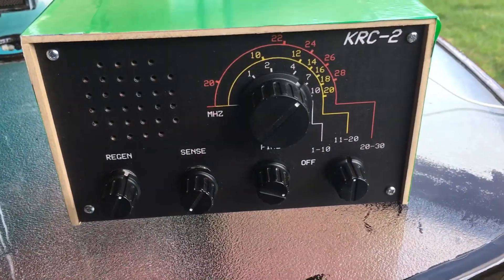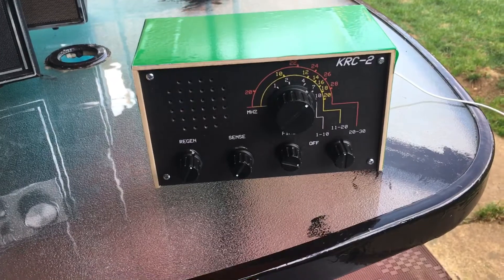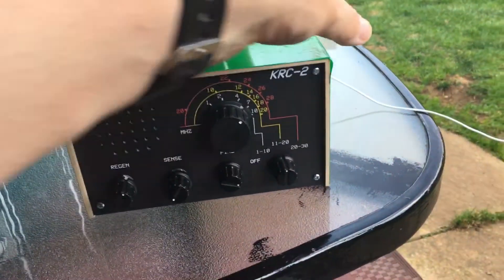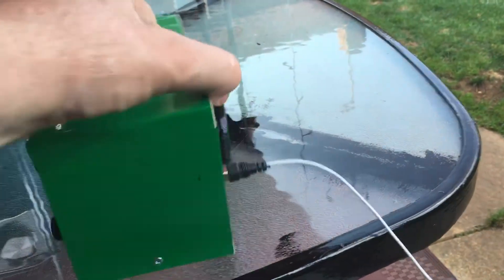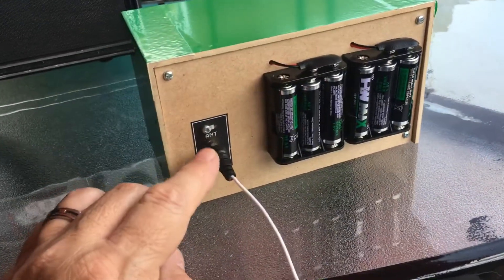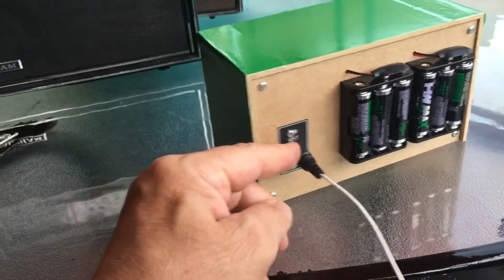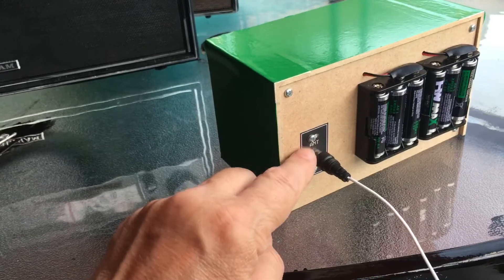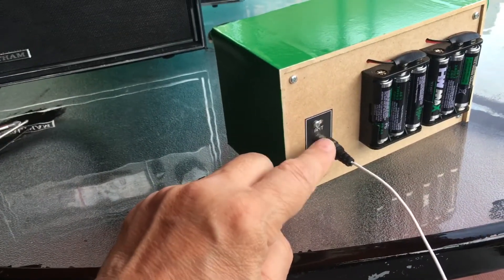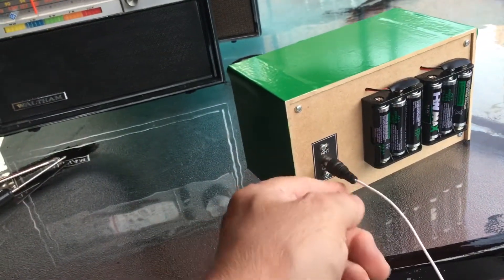You can see the model of it. It's a really good, nice little case. The only modification I've done to it is I put a phono jack on the back. It's got two antenna and a ground screw terminals, but I put a little phono jack on because all my antennas are phono plugs.